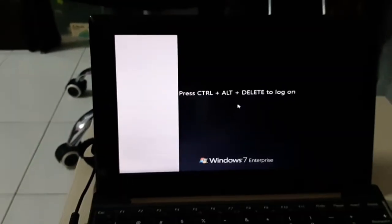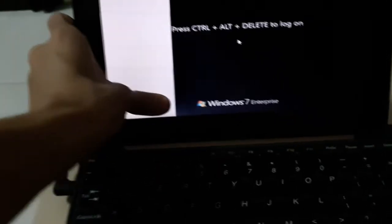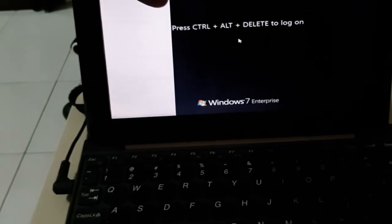Two thousand years later — I managed to boot to Windows 7 on the drive. Yeah, this is a miracle. This was installed on the Pentium B960 system before, which is currently downloading the ISO. We still get the white bar, which I'm disappointed about. It says press Control+Alt+Delete to log on. I still cannot fix the screen issue.